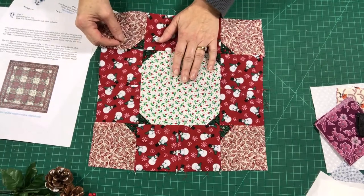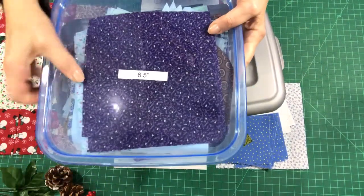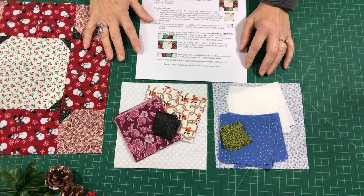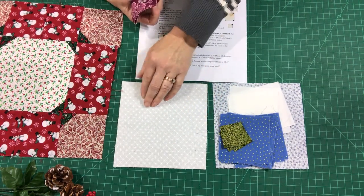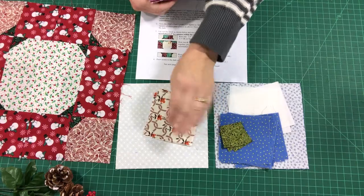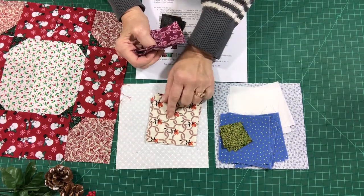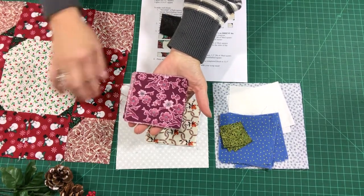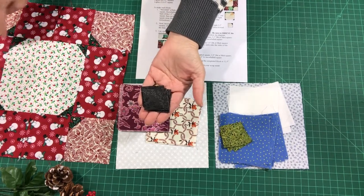Now let's see what you need for this block. I went to my three-and-a-half-inch bin, my six-and-a-half-inch bin, and my one-and-a-half-inch bin. For this block I've grabbed one six-and-a-half-inch light for the center, four three-and-a-half-inch lights for the corners, eight three-and-a-half-inch mediums or darks to go around the circle, and eight one-and-a-half-inch darks to snowball the corners.